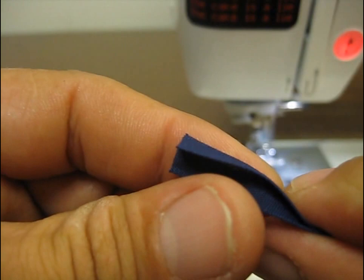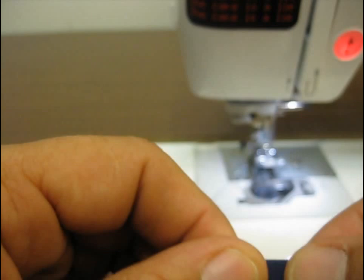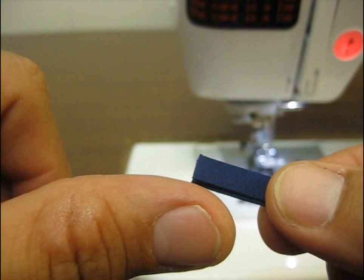Alright, jumping right in — if you ever looked at some bias tape, in this case I'm using quarter inch bias tape, there's going to be one side that's longer than the other and that's pretty important because that's going to help hide our stitch from the way that we do this.